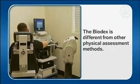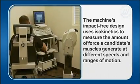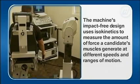The Biodex is different from other physical assessment methods. The machine's impact-free design uses isokinetics to measure the amount of force a candidate's muscles generate at different speeds and ranges of motion.